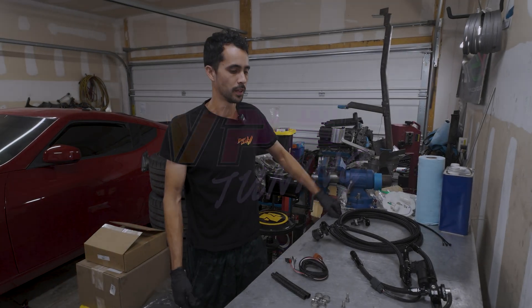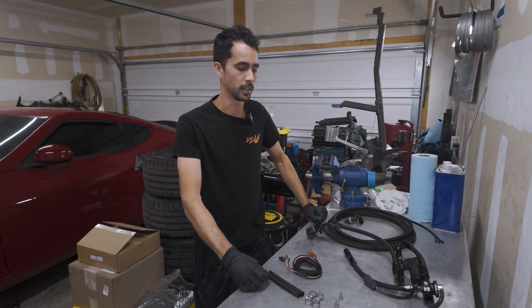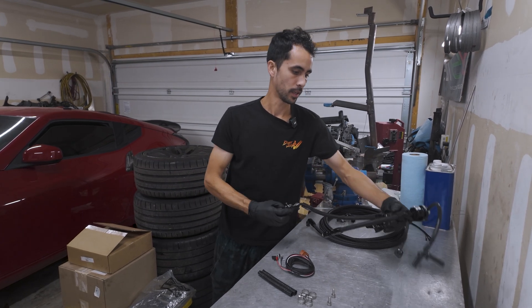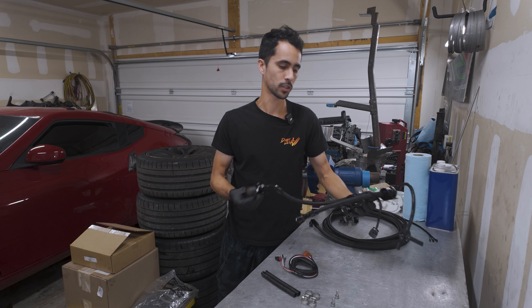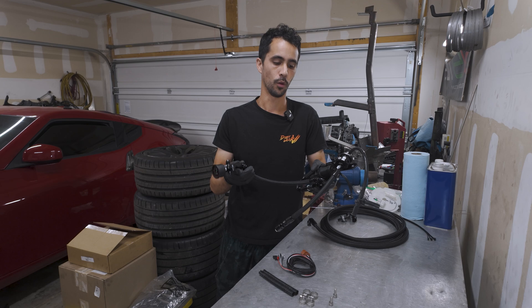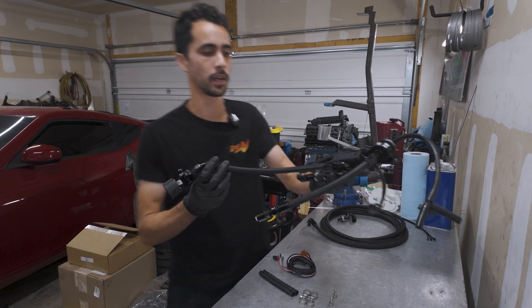Howdy, Ben from VPF. We've created a new product — it is a fuel return kit for the 370Z platform. Today I'm going to show you some tips on how to install this correctly, orient everything, and make sure it goes very smooth and hopefully answers as many questions as you may have.